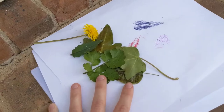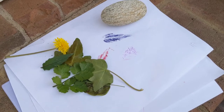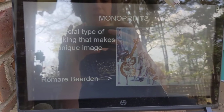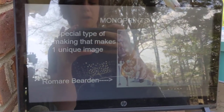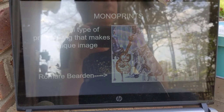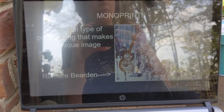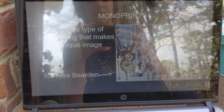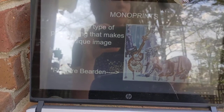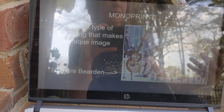We are actually going to focus today on printmaking for our little mini art lesson. When we think about printmaking, we usually think about stamps — an artist carves something into wood, vinyl, linoleum, or even metal. They make a print again and again in different colors, repeating the pattern. We even have some artists who do silk screening, which is another type of printing using a stencil, silk, and fabric.